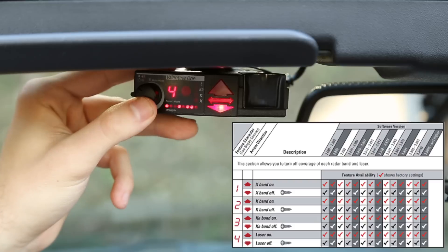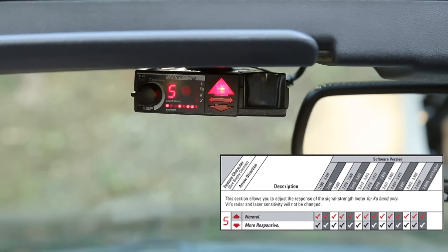Number five is the Ka band ramp up. If the arrow is up you get a normal ramp up as a signal goes from weak to strong. If you want a more aggressive, faster, more responsive ramp up, put the arrow down — that gets you the more aggressive Ka band ramp up, much faster to go to a full-tilt signal.